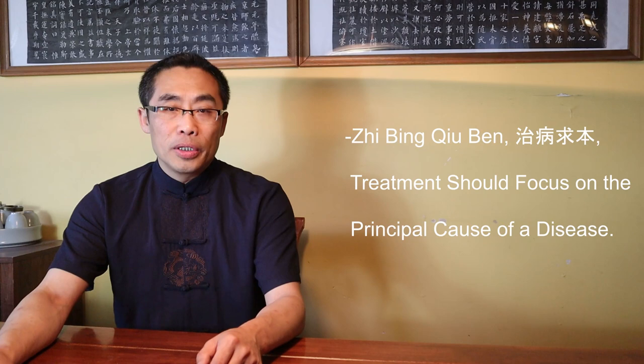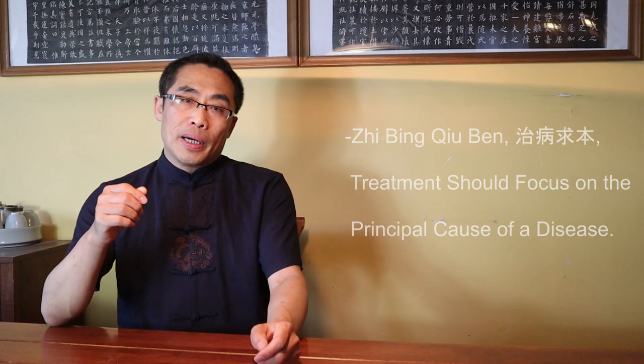We can notice that in the Chinese language, roots and stem are considered key parts of a character. This practice of using Gen and Ben, or root and stem, later found its way into describing concepts, actions, and subjects. For example, traditional Chinese medicine has an important principle, 治病求本, or treatment should focus on the principal cause of a disease. In Chinese philosophy, Genben means the origin of the universe, which has been a widely debated topic for thousands of years. To summarize, Genben in Chinese culture is used to express an important concept that originated from two nouns — root and stem of a tree.